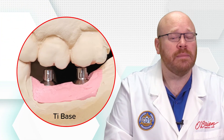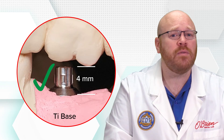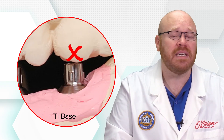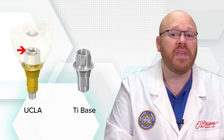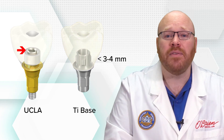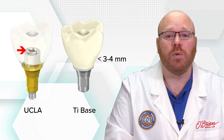Titanium bases aren't without their limitations as well. Most bases are about 4 millimeters tall, which works for many situations, but in cases with limited vertical space, these abutments can be too tall to use. With a UCLA abutment, our only height limitation is the top of the screw, but with titanium bases we have to be concerned with the amount of retention between the crown and the base. If the base is less than 3 to 4 millimeters tall, there's a much higher chance that delamination will occur.